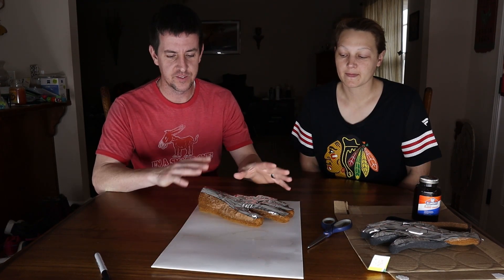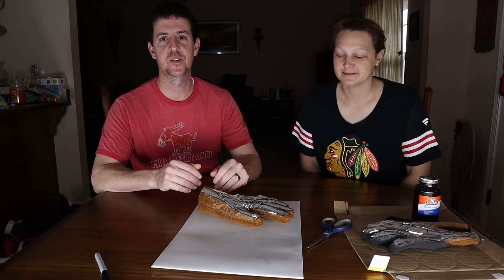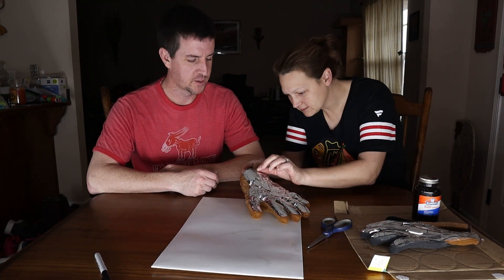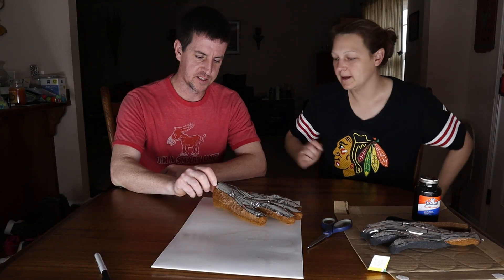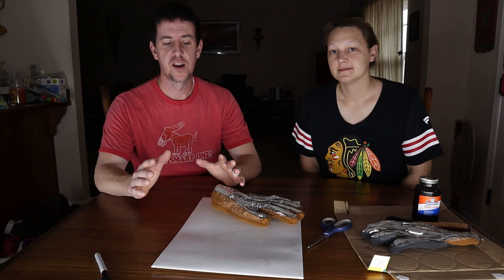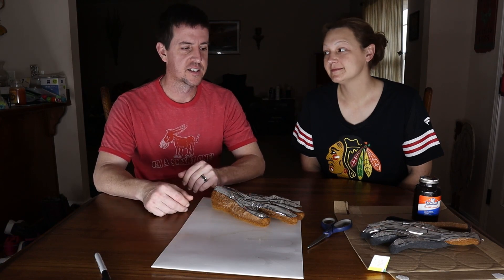That's what we've done today. This is gonna have to set up and dry now and then I'll take them to work to see if it actually works or not.